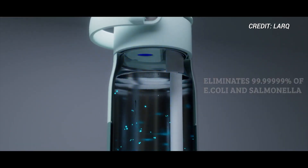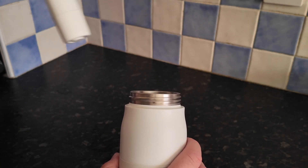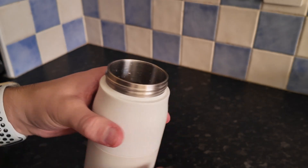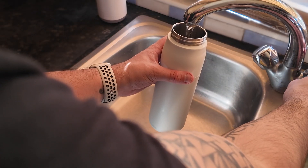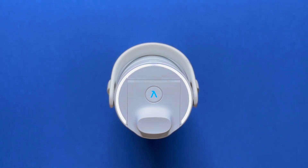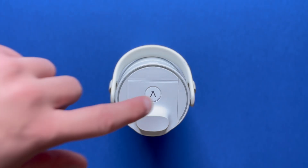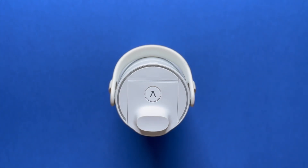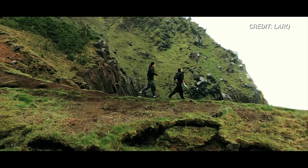The way you activate it is by pressing this button. There are two different modes. One is normal mode, which is a 60-second clean - if you're getting water from sources such as your tap, you just click that button. But if you're the adventurous type going out to more remote areas, then you use adventure mode, which is a double tap of the button and does a three-minute clean. So if you're getting your water from sources such as rivers or waterfalls, then you would use that mode.